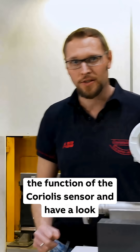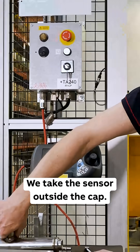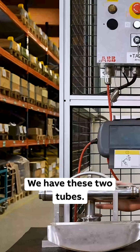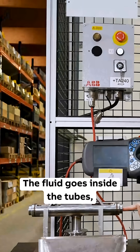Now let's come to the function of the Coriolis sensor and have a look inside. We take the sensor outside the cap. We have these two tubes — the fluid goes inside the tubes.